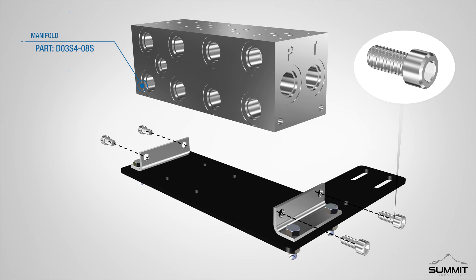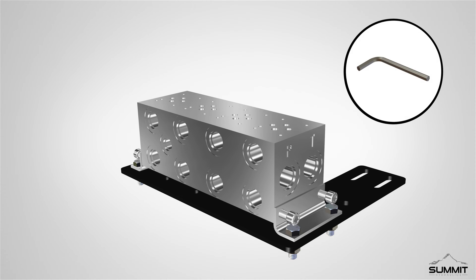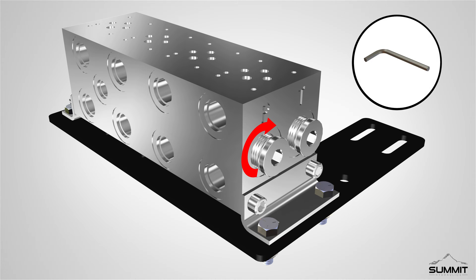Next, secure the manifold to both end channels using the provided hardware. Partially tighten the hardware using an Allen wrench. Install two hex socket plugs, number 10 SAEORB MEL adapter, into both P and T ports on the side of the manifold. Please note the number 10 SAEORB MEL adapter can be installed on either side of the P and T ports. Fully tighten using an Allen wrench.